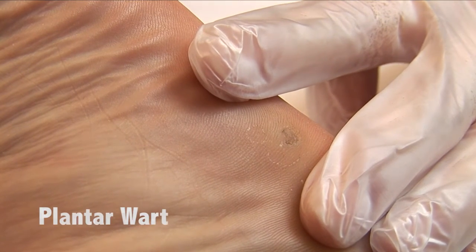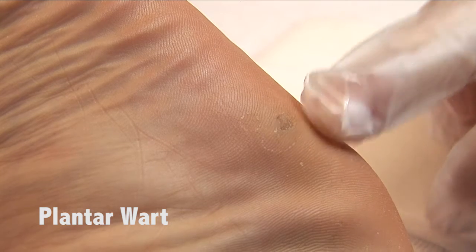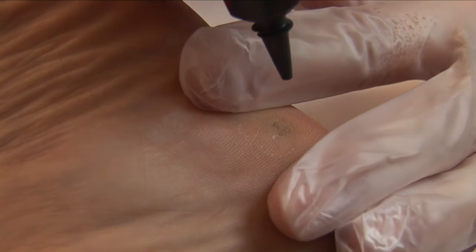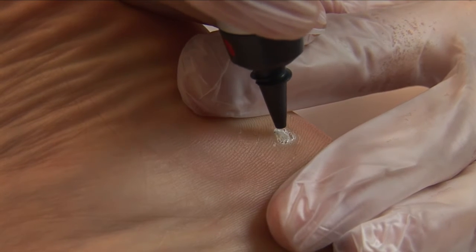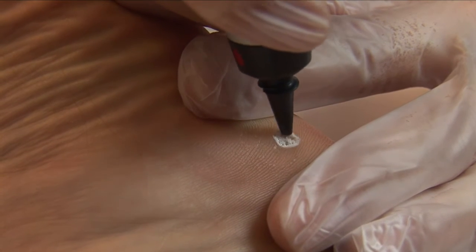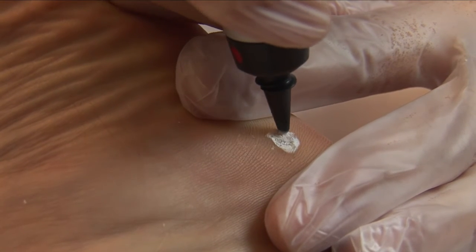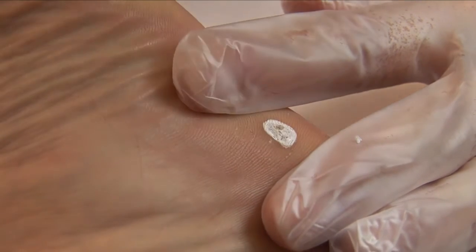Female patient with a plantar wart. I will be treating this with the cryopan. For this treatment I use the green applicator, as the plantar wart is approximately 10 mm wide. The application time will be between 10 and 15 seconds, as the plantar wart is 2 to 3 mm deep.